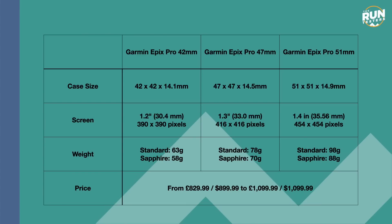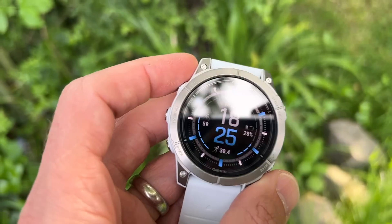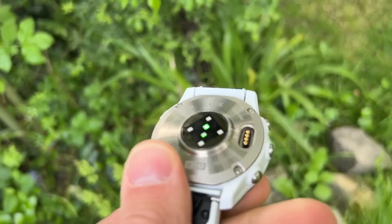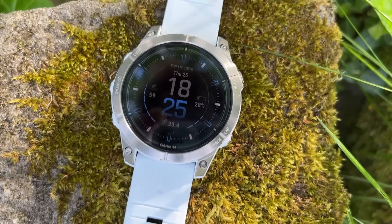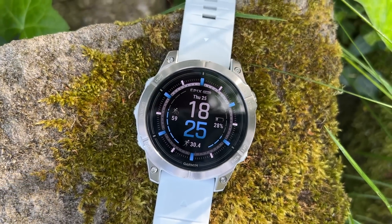The new watches are expensive, costing from £829.99 in the UK or $899.99 in the US for the standard steel model. There are also sapphire models with titanium bezels and sapphire screens, ranging up to £1,099.99 in the UK — the cheapest sapphire models start from £929.99. Standard models have a steel bezel and caseback with a Corning Gorilla Glass screen, while sapphire models get titanium bezels, casebacks, and sapphire crystal screens. Screen sizes are 1.2 inches for the smallest, 1.3 inches for the middle, and 1.4 inches for the biggest, with differences in pixel density.